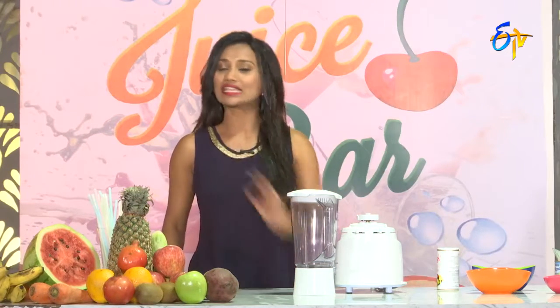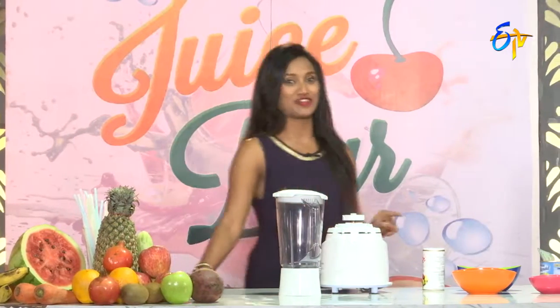This juice is mango. This juice is especially for mango favorites — mango favorites ever. This is everyone's favorite juice.